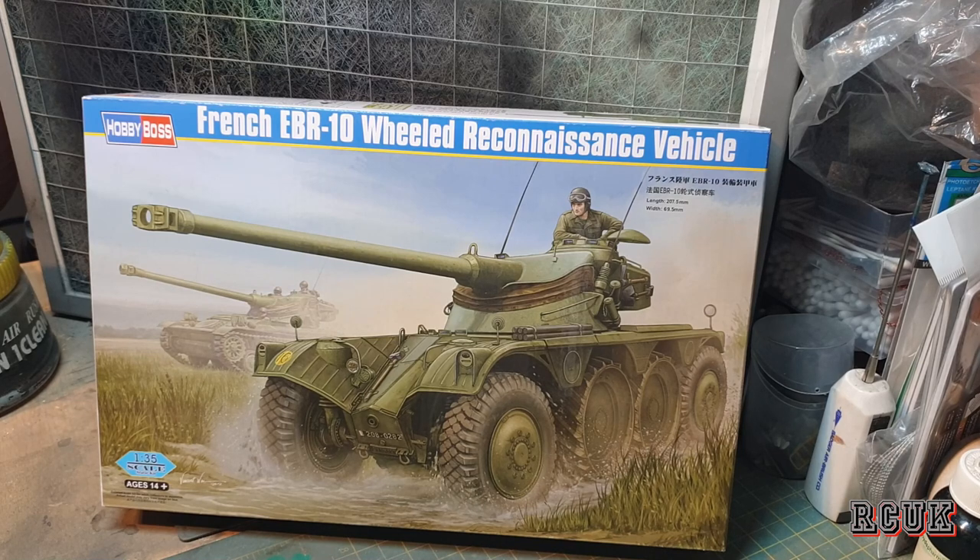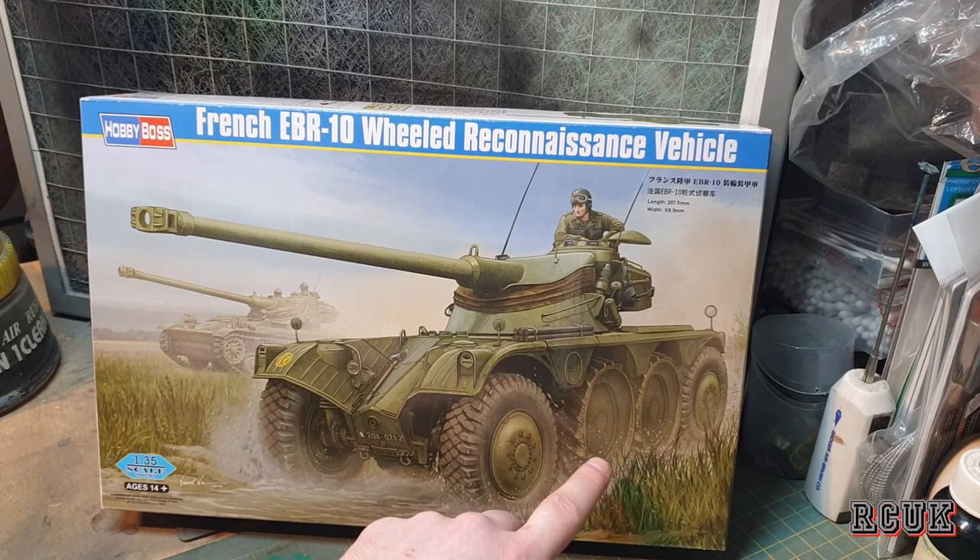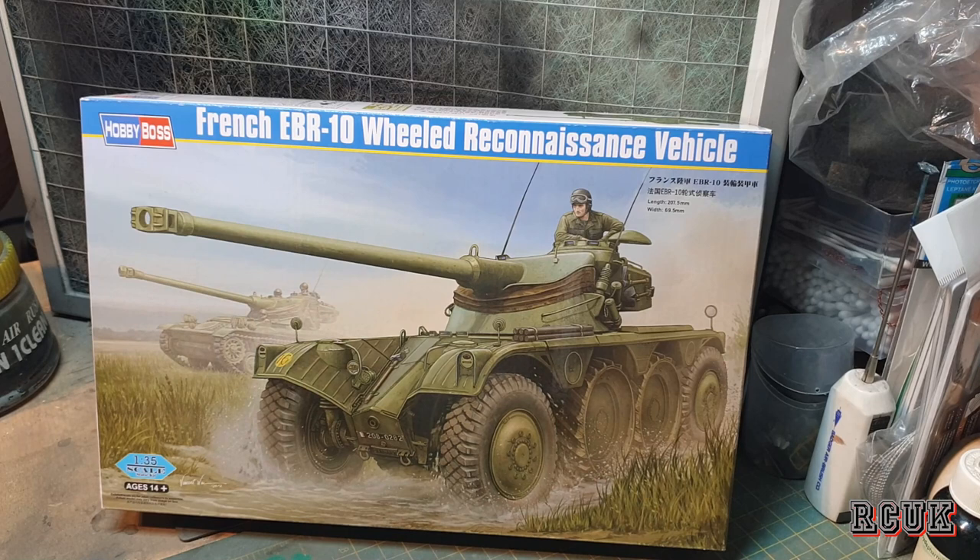The French designed this vehicle as a reconnaissance vehicle. It has road wheels and metal wheels in the center for traction, and that combination gives it superb speed. The gun is pretty good on the vehicle, and in World of Tanks it's not too bad either. It's something unusual — not a typical tank, something completely different. I do want to start doing some armor and we're going to start with this EBR.